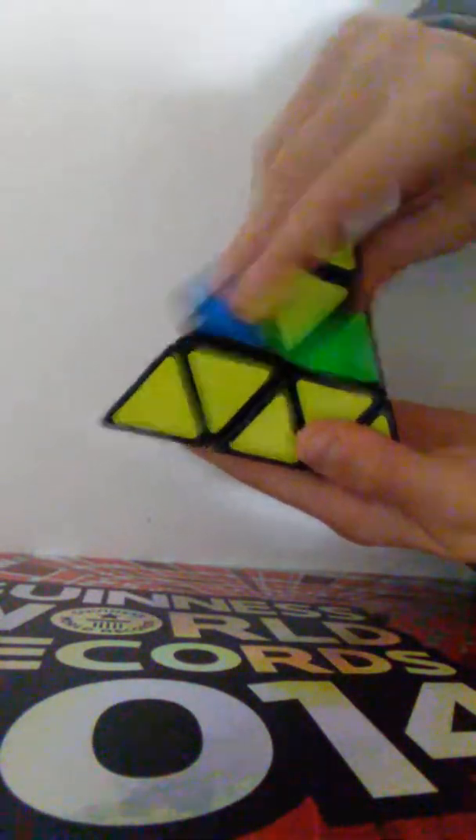Find a green edge piece. Look at the other color on that piece — here it's red — so line it up with the red side, then go up, over, down. Now that's solved. Find another green piece; the other side is blue, so match it up with blue, then up, over, down. One more piece — yellow — line it up with yellow, up, over, down. The green side is now solved.